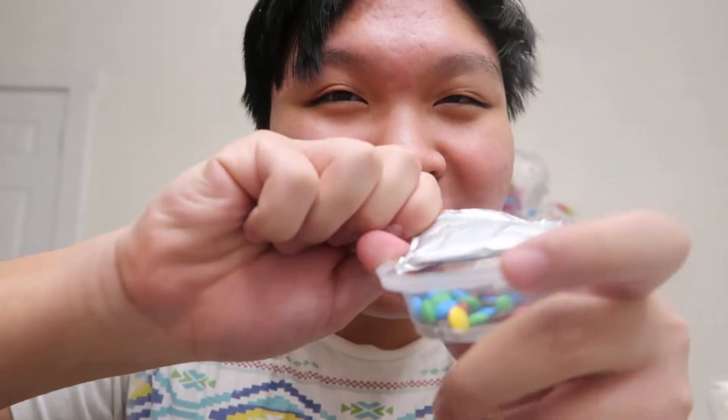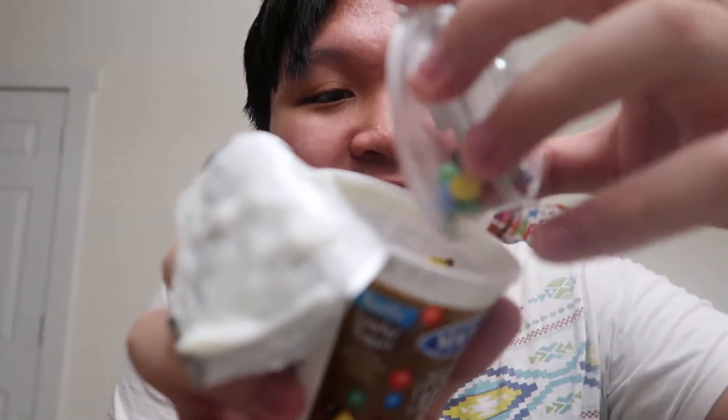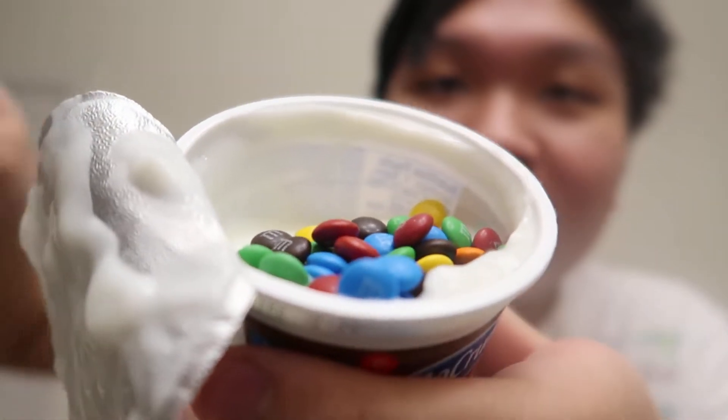Okay, gonna open this one first — the main base. Now I get the M&Ms and I open it up. My head's slippery. Okay, got it. Now I just pour it in. Now I just mix it up. Focus, you freaking camera. Okay, now I stir it up.